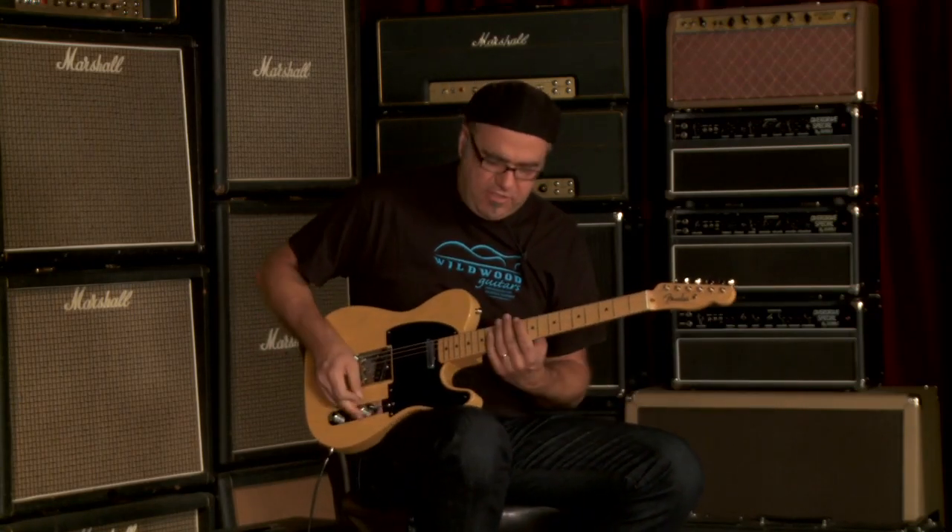Dig it? Sounds magnificent, man. These guitars are a treat. Fender American Vintage Thin Skin 52 Telecaster here at Wildwood.